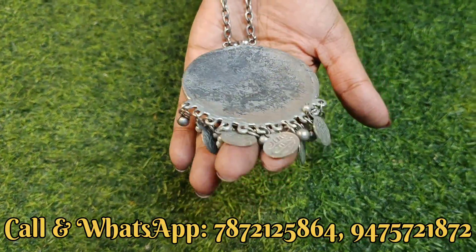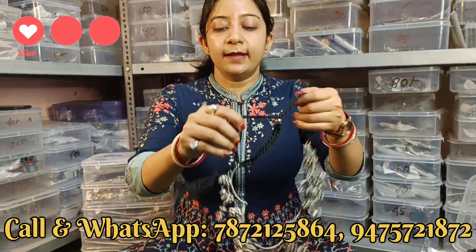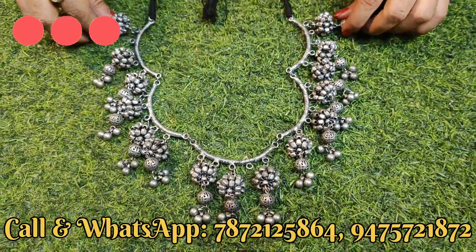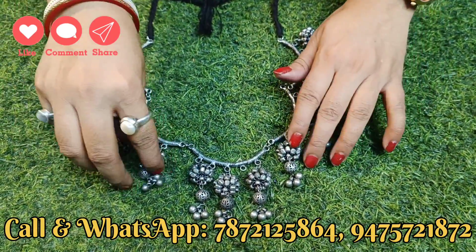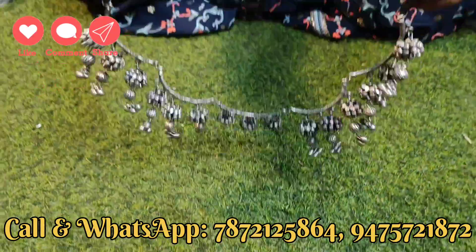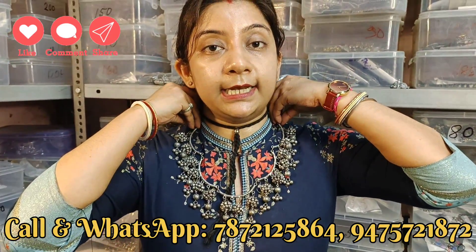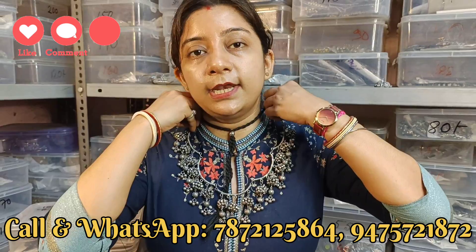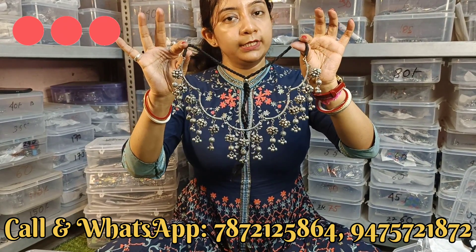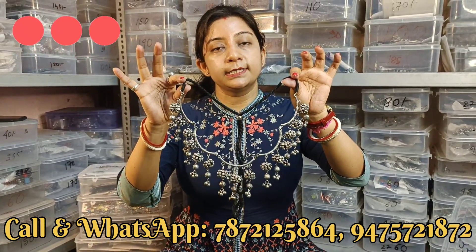सब black polish के उपर product है, quality check कर सकते हो - quality बहुत अच्छी है। Next collection देखिए - एक बहुत ही खुबसूरत, एकदम नया collection है। Side से देख सकते हो - ball से बनाया है और half moon का shape बनाया है। Adjustable है, necklace की तरह जाएगा। इसका भी same range 180 से लेके 230 के बीच में मिल जाएगा।